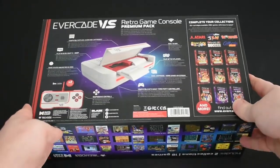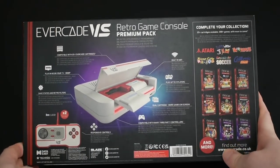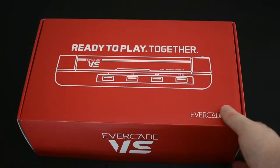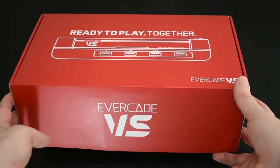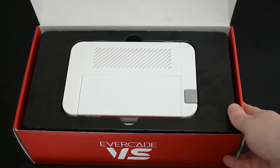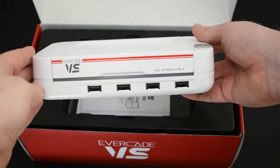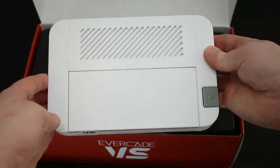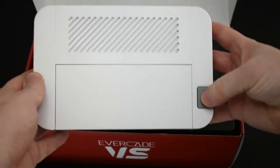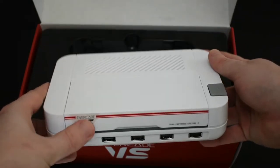Here's the back of the box — you can see a few of the other game collections available. Let's take this slip off. Here is the beauty itself — the console. It's a little bit difficult to get out, but here it is. It's quite small, beautiful make. It's got a vent on the top and a little clicky side button to turn it on and off — very reminiscent of the old retro consoles, but obviously quite a bit smaller.